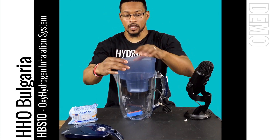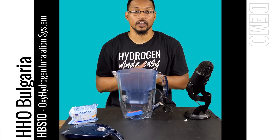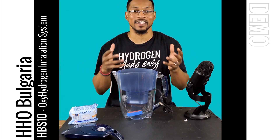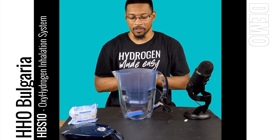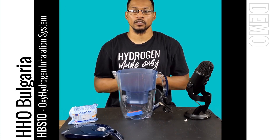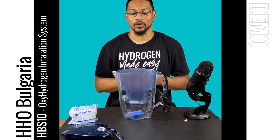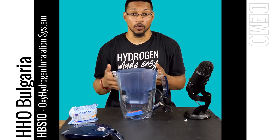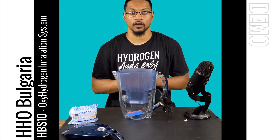I'll give you more information about the pitcher in the demo video. This has been an unboxing video for the HBS 10 system offered by HHO Bulgaria. We're excited about this unit — it's going to be one of the budget-friendly type options that doesn't happen very often with hydrogen products. We're excited because it has a budget-friendly price point but is also high quality and a really solid unit. We'll catch you next time in the demo video — catch you next time at H2Hub.